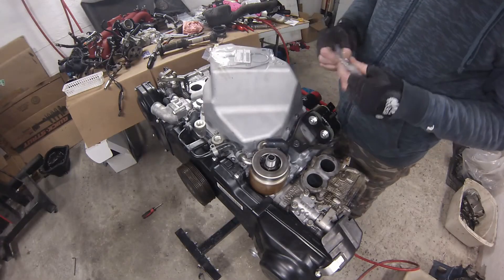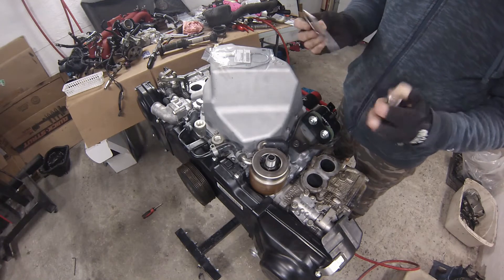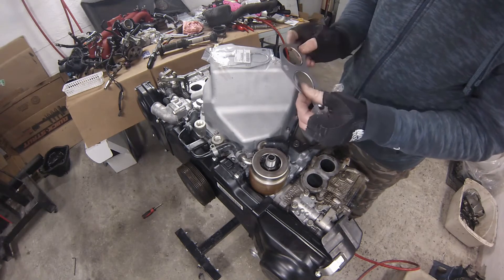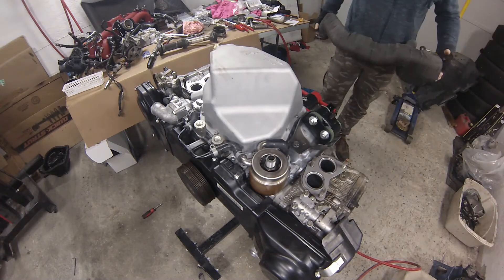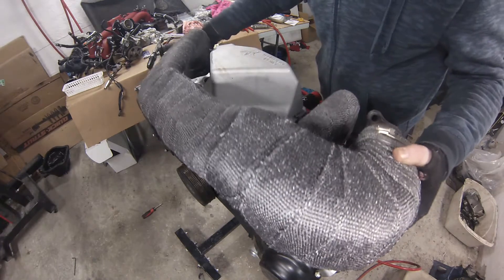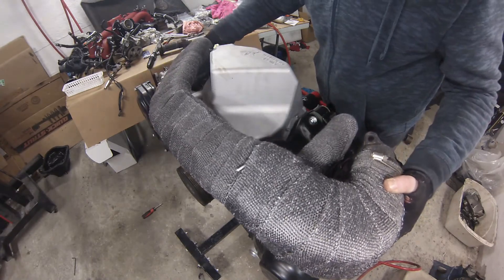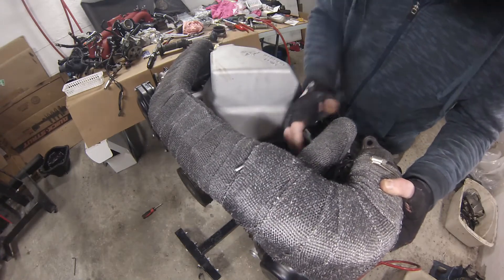Got some new manifold gaskets to install — got them right from Subaru, they are multi-layered steel gaskets, very high quality. I've got the exhaust header ready to install; sometimes these just fall right on but other times they need a little stretch to get started in place.